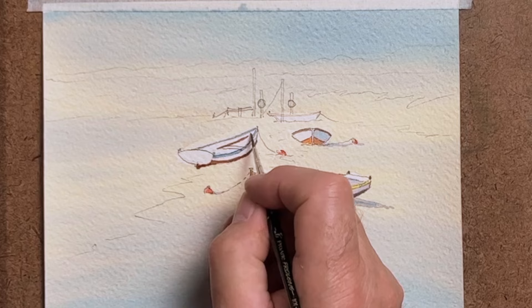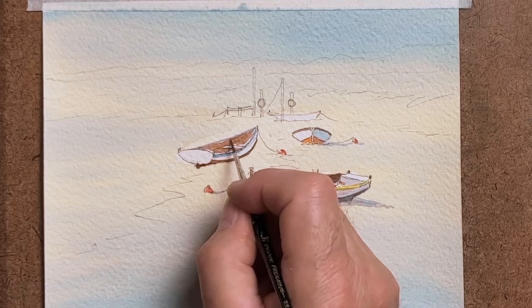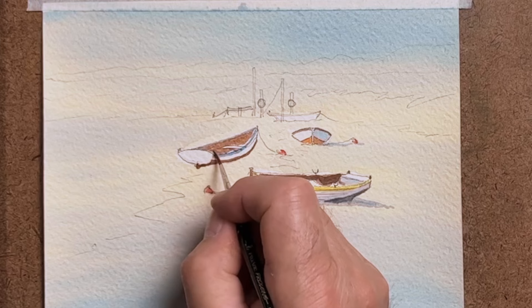These are boats that are built with a sort of skeleton and then planking laid upon that skeleton structure. These days of course it's nearly all fibreglass, but these old wooden boats have got so much character in them and I like painting them.